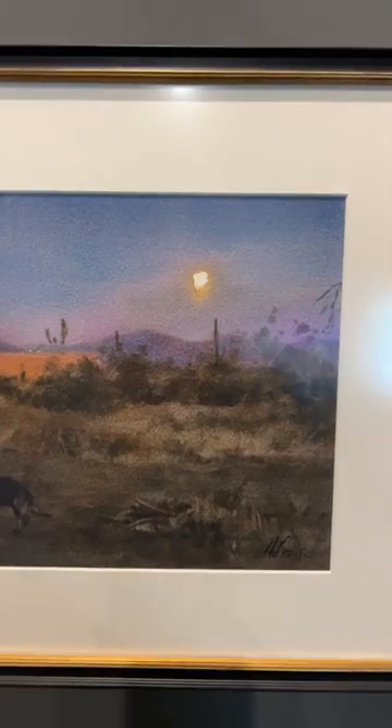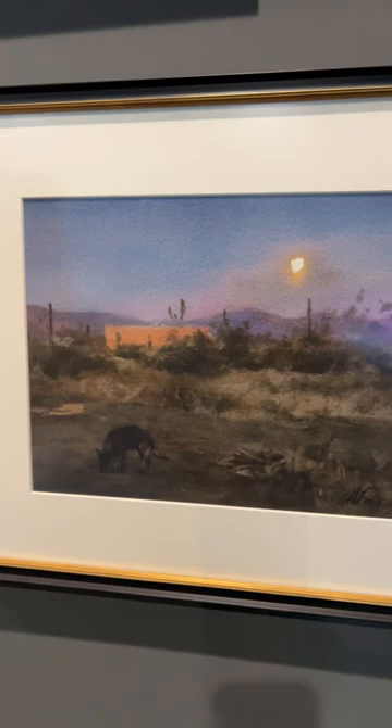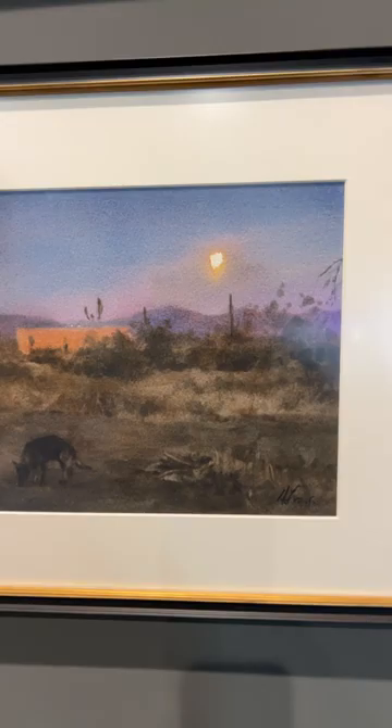This is a painting by Andy Evenson, and I wanted to show you — it's under glass, so I gotta kind of zoom out — but this was a moon rise.